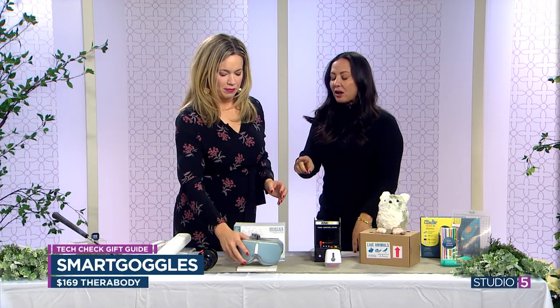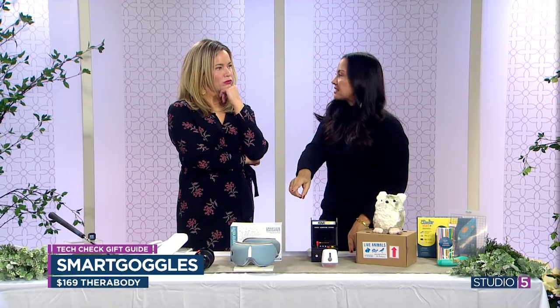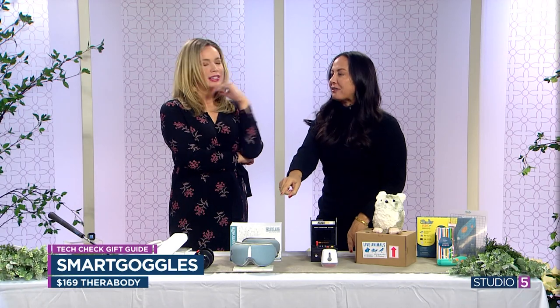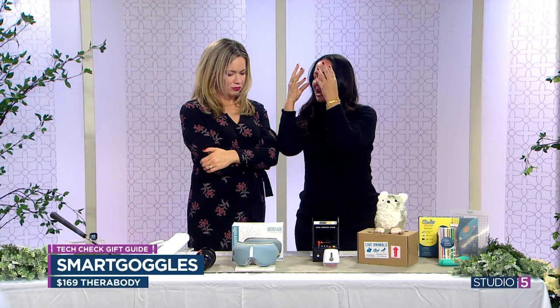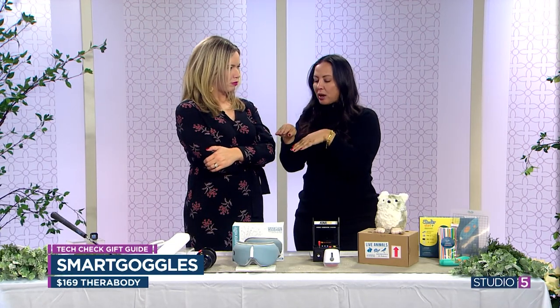It's a little pricey, but if you are someone who struggles with migraines or headaches, that's nothing — you'd pay $500 for that. It has eye strain relief, vibration, massage, and heat that you don't probably feel immediately but is there.